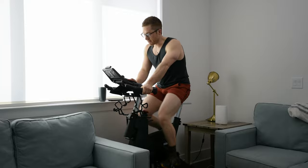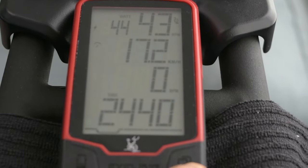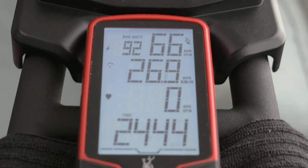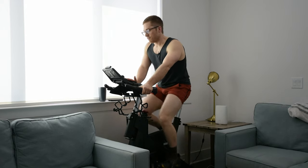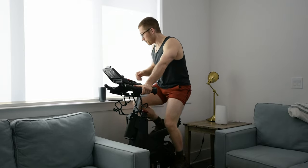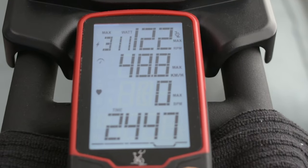The display gives you an instantaneous readout and will show you average speed, RPMs, watts, and beats per minute if you have a heart rate monitor connected. It will also show you maxes of all those numbers. I don't use the heart rate feature regularly because I prefer to track on my Polar app on my phone instead.